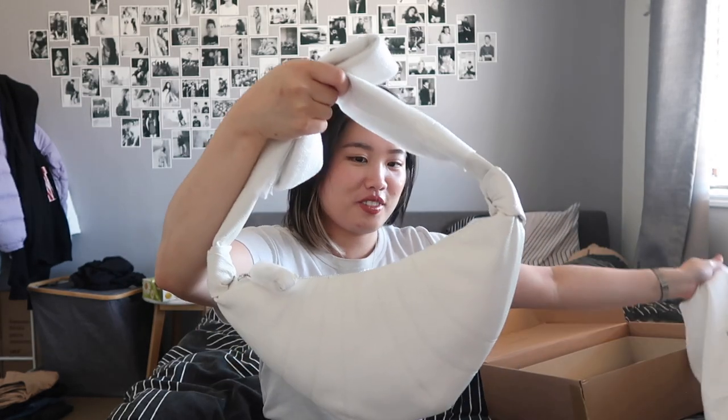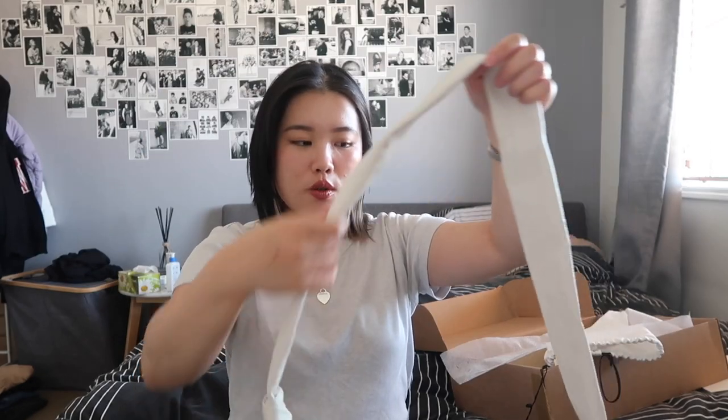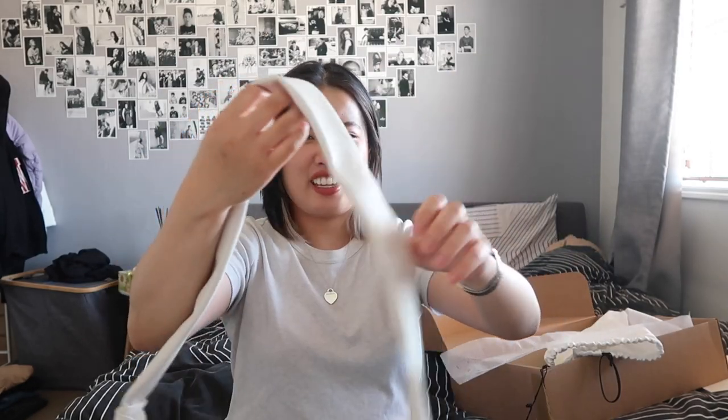This is the dust bag it came in. I think this is a good size. So this is the Lemarè Croissant bag in grain leather. This is a new season — they don't normally come in grain leather, so it's only available on the Lemarè website. I just think the grain leather looks better — the lambskin, while it's really soft, gets really creasy, like wrinkly. So I feel like grain leather is better and obviously more durable as well. The handle is quite, I guess, lanky. Let's put it on.